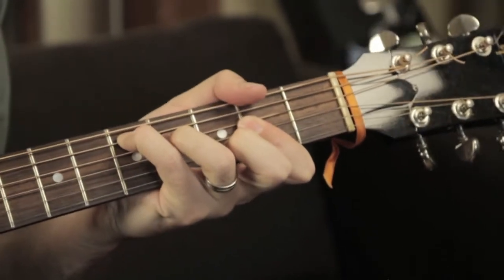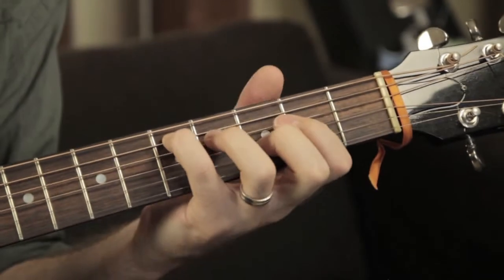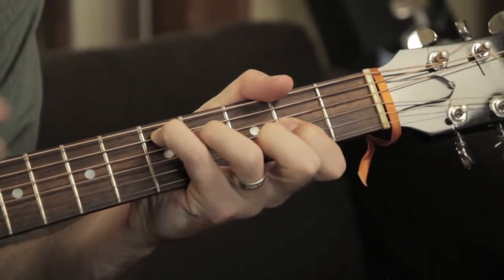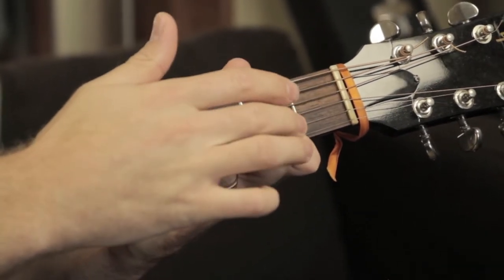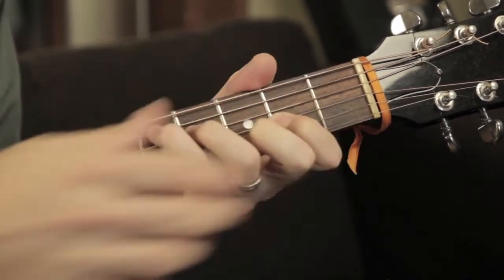Just to show you that descent there on the D — I don't think I did the greatest job of showing you that the first time. To make it basically a full G: I add my index finger on the 2nd fret of the 3rd string, and my middle finger on the 3rd fret of the 2nd string.